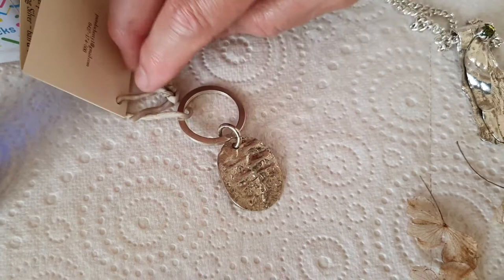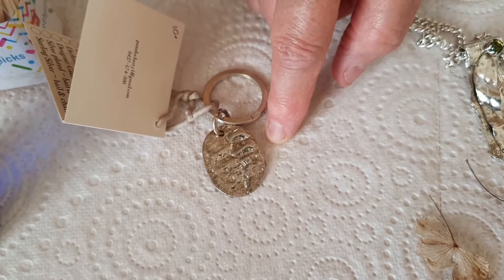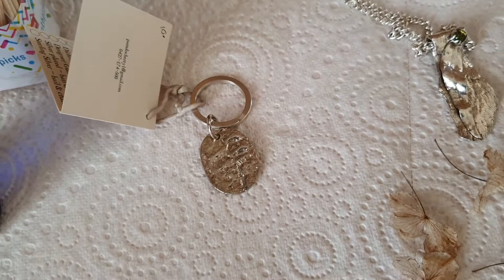This is another piece I made — I turned it into a key ring, but it could easily have been a pendant. It's from our famous cork tree in Tenterfield. I made a mold from the bark, and it gives such a beautiful pattern on the silver. It's also a good memory to take home from Tenterfield.